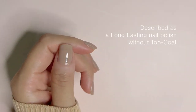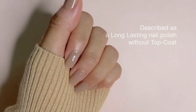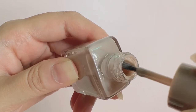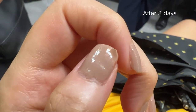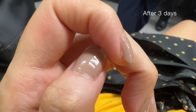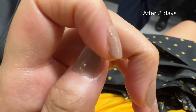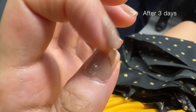For the formula, it is described on the website as a long-lasting nail polish without needing to apply a top coat. Based on my personal experience though, because of how thin the nail polish is, it tends to start chipping after about 2-3 days without the top coat. And the worst part for some, but the best part for me, is that they peel. I know it could be annoying to some, but I really enjoy peeling them off.